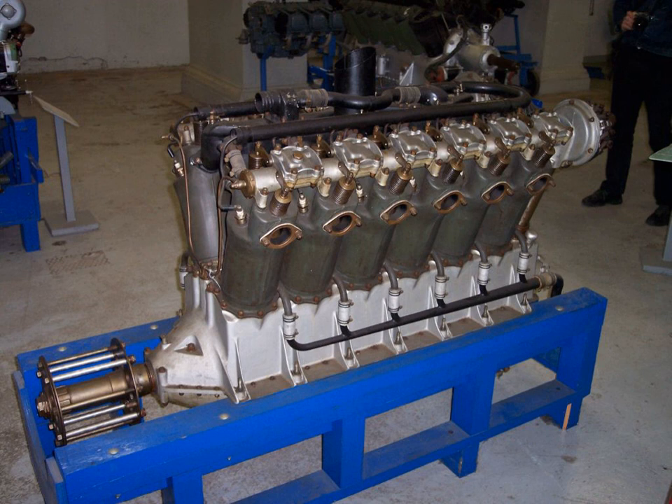An inverted Liberty 12A referred to as the V-1650 was produced up to 1926 by Packard. The same designation was later applied to the Packard V-1650 Merlin, an engine with nearly identical engine displacement. This was a World War II Packard-produced version of the Rolls-Royce Merlin, and is not to be confused with the earlier Liberty-based version.